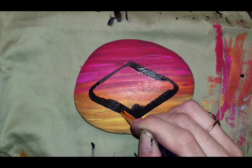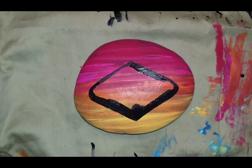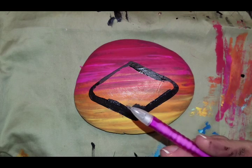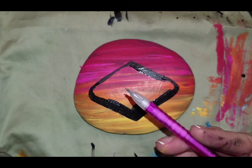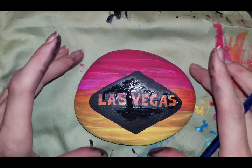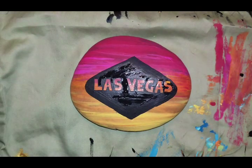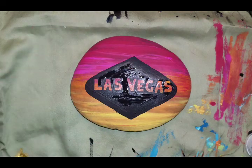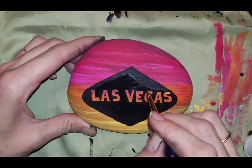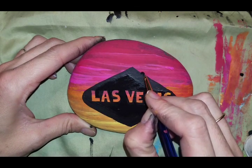I want to keep some of my background in there, so I'm going to sketch out with my pencil the word Las Vegas and paint around it. I'm going to pause the video camera. So I got that all done. Next we'll do the fabulous circles, which are right around the top — about two of them protrude out the side.